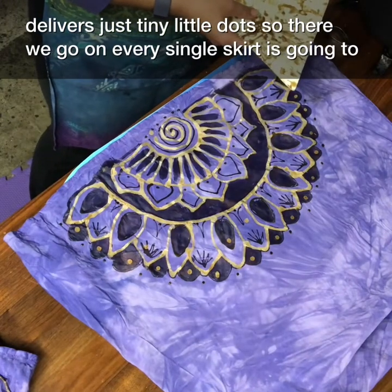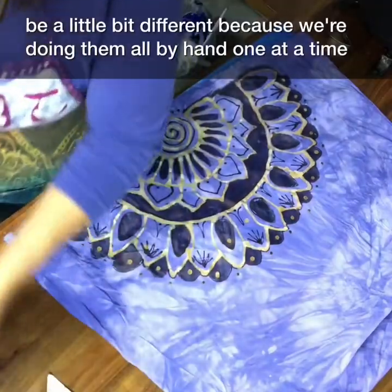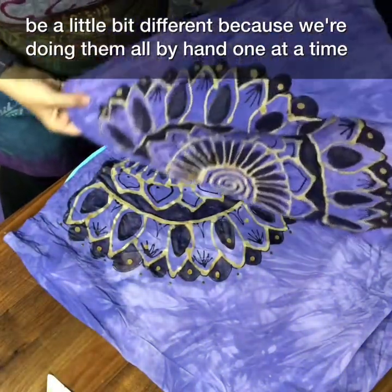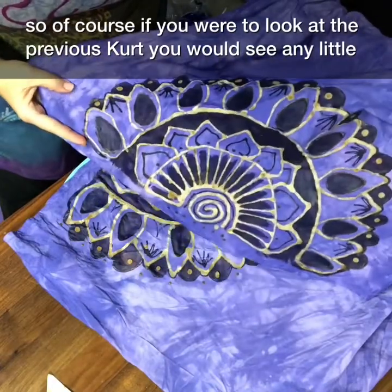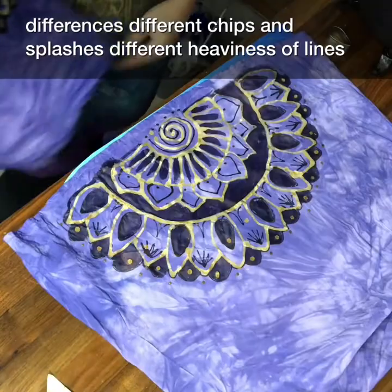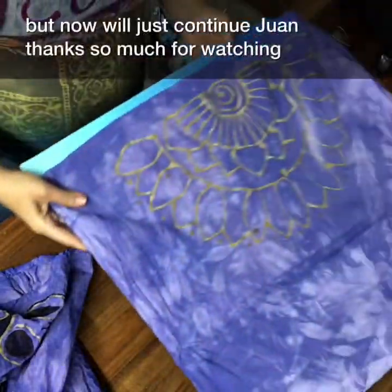Every single skirt is going to be a little bit different because we're doing them all by hand, one at a time. If you were to look at the previous skirt you would see little differences — different drips and splashes, different heavinesses of lines. Thanks so much for watching.